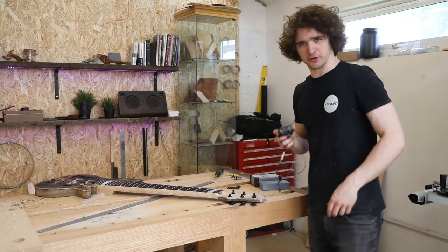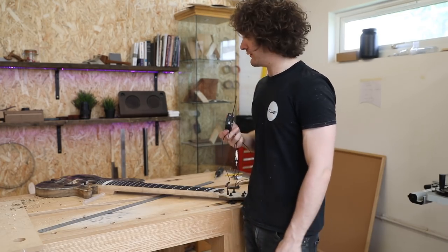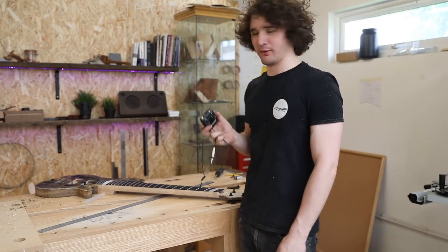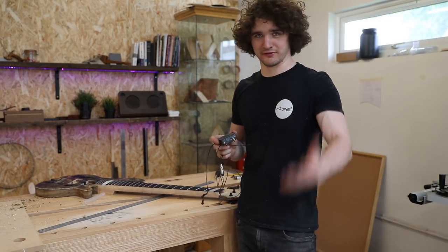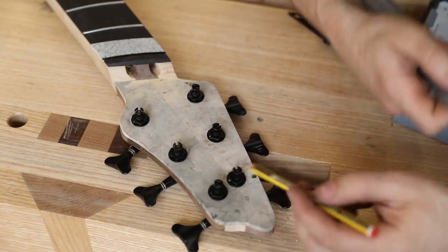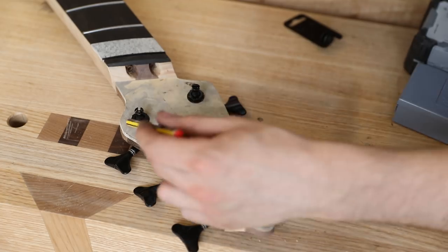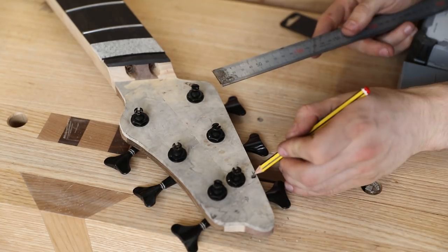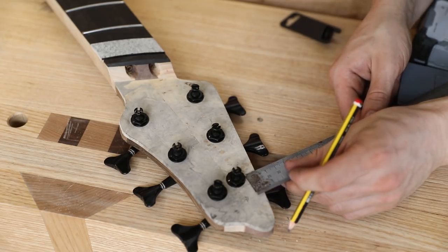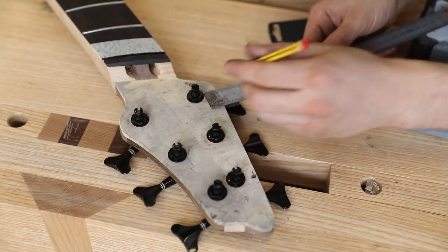Sorry about the sudden change in audio quality — my mic has just died again. I've been using my spare batteries to power some ambient lights on the shelves behind me and now I regret that. Looking at the headstock layout with all the tuners in place, it's clear there's a lot more meat on one side than the other, so I'm going to trim that back — starting from about nine millimeters in, then another nine from there.